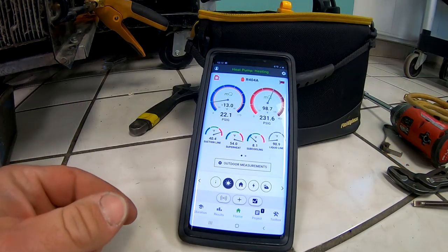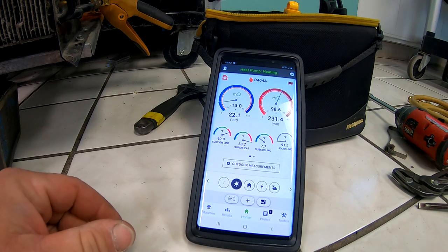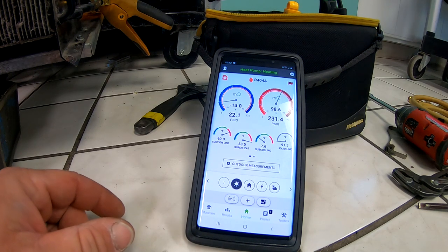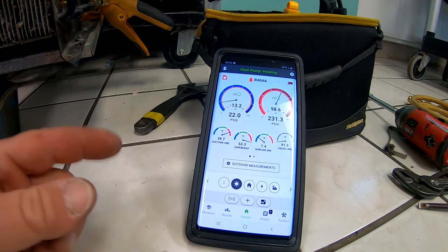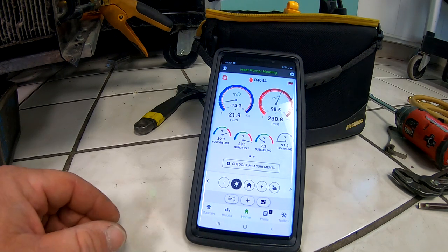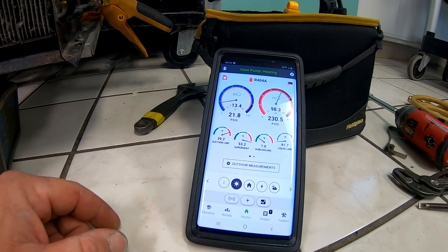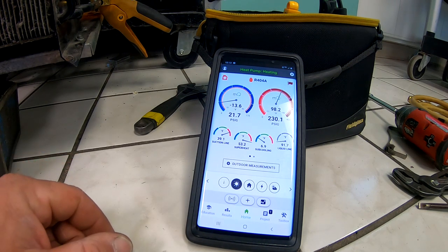I went ahead and hooked up my temperature gauges. We're running about 7.7 on our subcooling. Superheat's 53 and it's adjusting, so we're not extreme in one way or the other. The pressures are coming down some. I'm going to lean towards the compressor starting to go out. They said from the factory this does not come with a CPR valve. So far my pressures are pretty close to what they're saying, and our superheat and subcooling seemed to be fairly accurate.